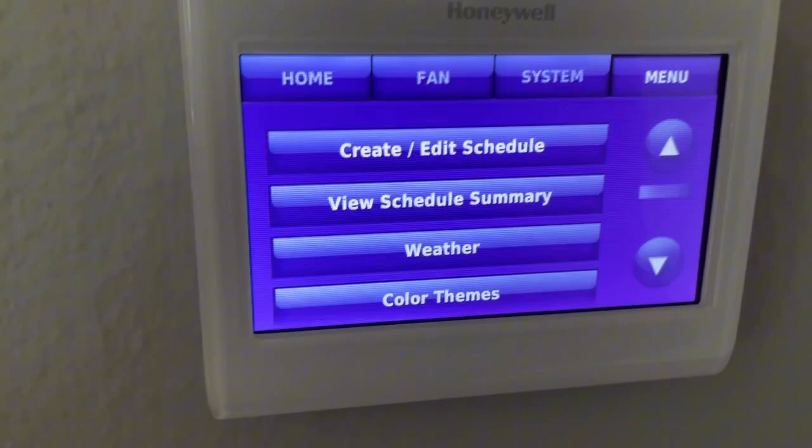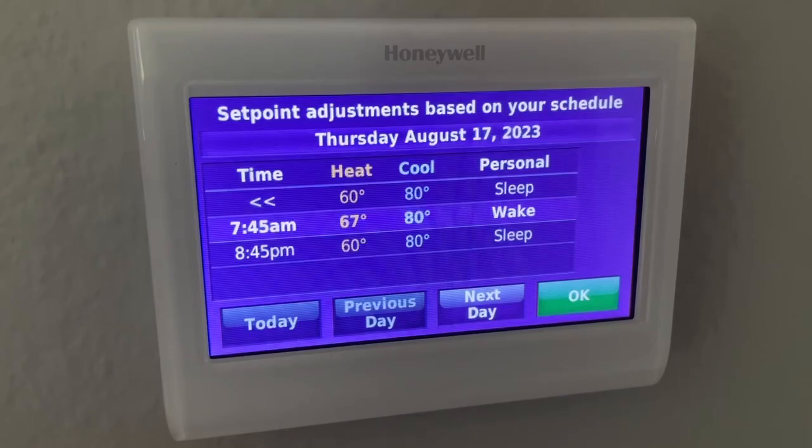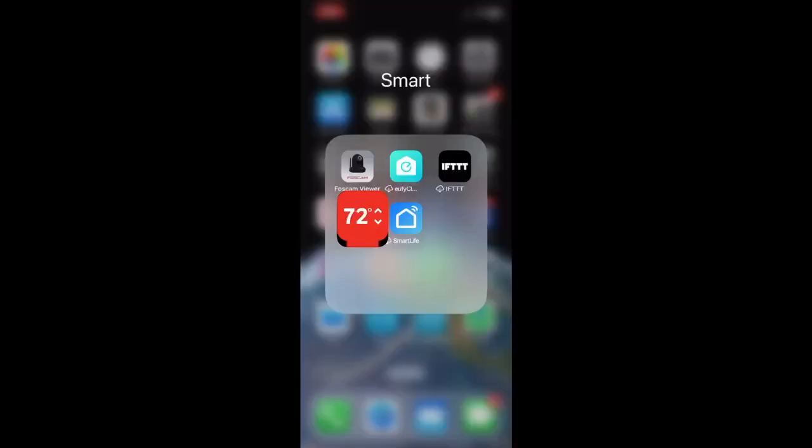Here is the schedule that I have set. There are so many options — whatever you need. I keep mine very simple.